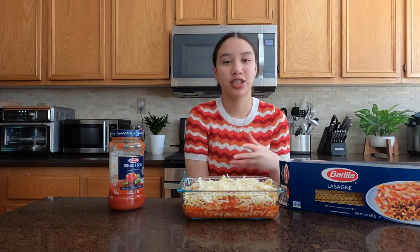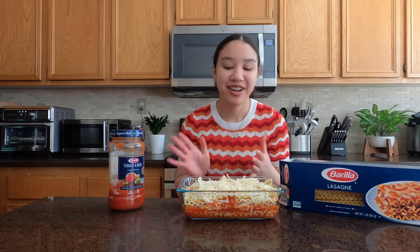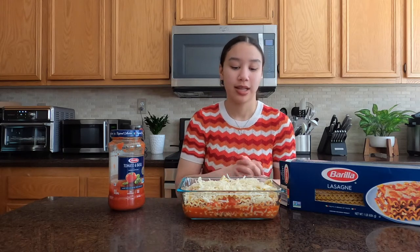I feel like it may not be spectacular — obviously it's just pasta sauce and cheese — but it is my first time making it by myself and firsthand, so let's just see how this goes.